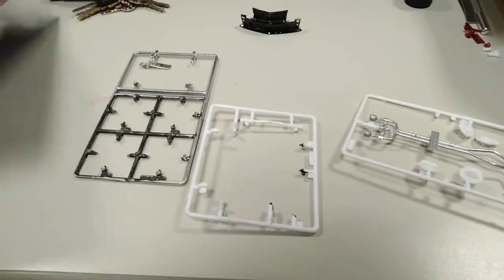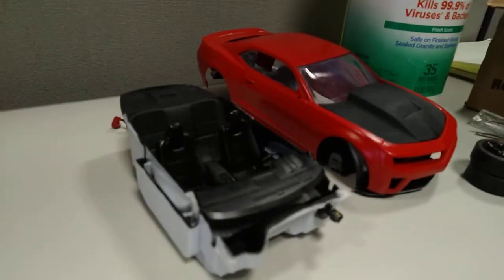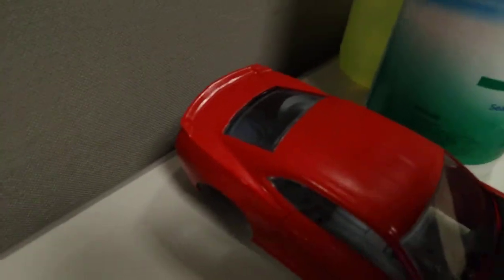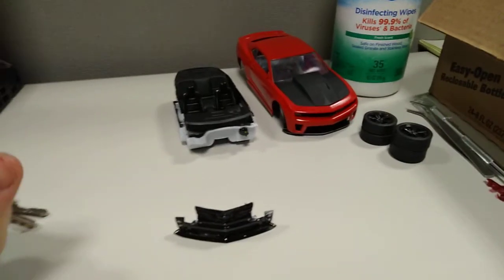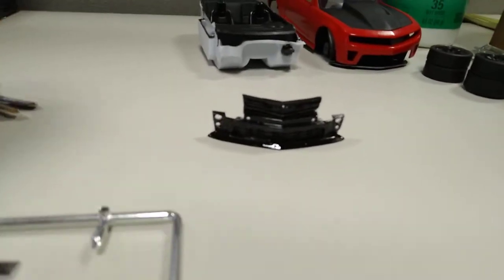I believe I didn't lose those either. I'm finished with this model — this is what it looks like. I tinted the black windows yesterday, that's 35% tint. Letting this dry, so yeah, that's what we're doing today — almost completed.